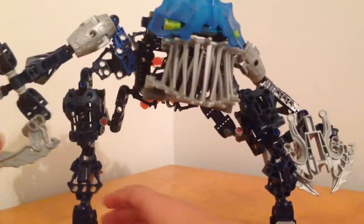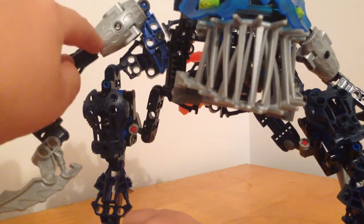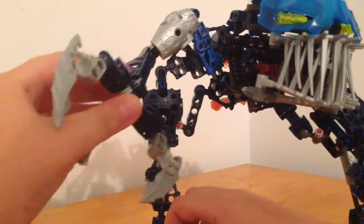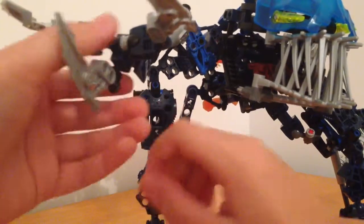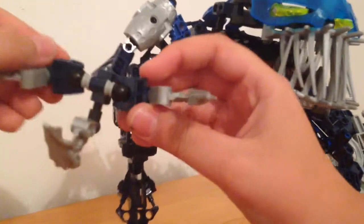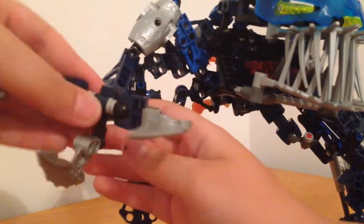We're gonna start off with his arms. His arms have the silver comma armor pieces, which were also used on Hydraxon. He has these silver spikes, and these are his claw hands. The one on the bottom can't move, but these two can move because they're on ball pieces — you can move those, but the bottom one is on a fixed piece.